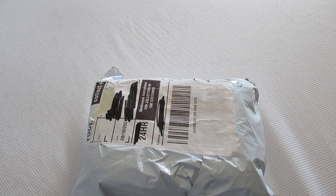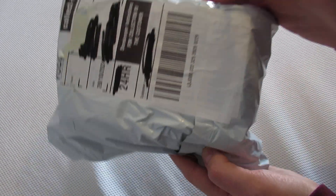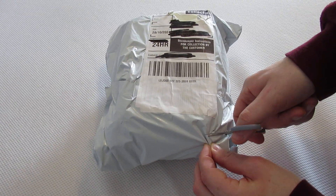Welcome back everyone. It's time for an unboxing video. This has just arrived. Let's see what we've got.